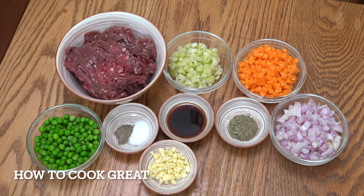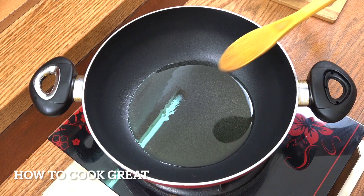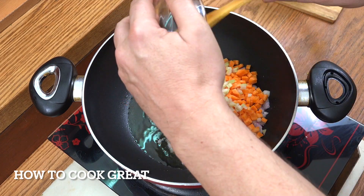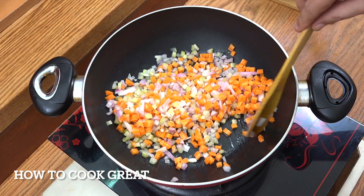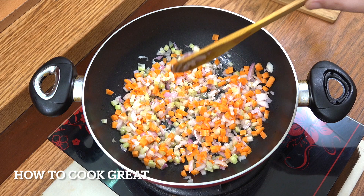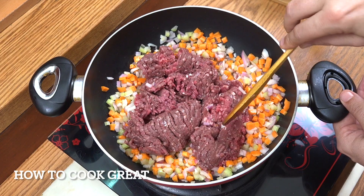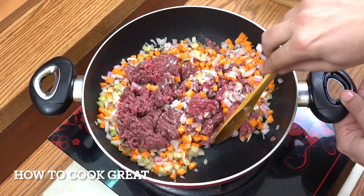I like chicken stock in there, but you could use beef stock to match the beef. And of course, mashed potatoes. So you're going to need a pot or a pan. I've got this little wok thing with a touch of olive oil. I'm going to drop in our onion, carrots, and celery. Then we'll drop in our meat — 500 grams, just over one pound of minced beef. We're on a medium heat for about five minutes, frying this away.